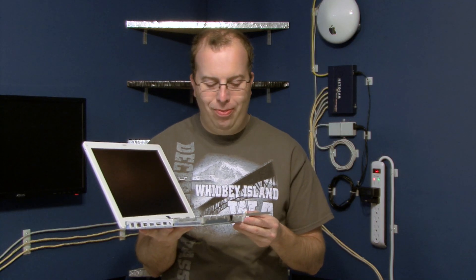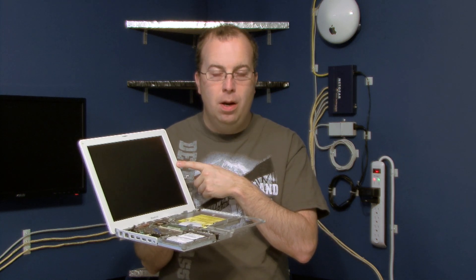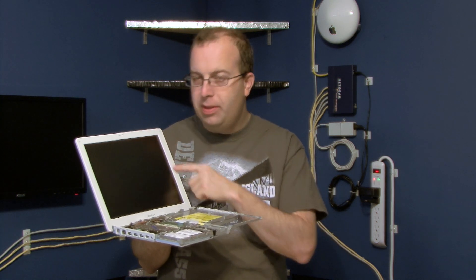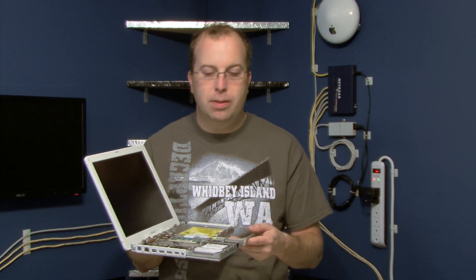On this iBook G4, the reed switch is here and the magnet is here. On some older iBook G4s, and especially the iBook G3s, it's backwards — the magnet is here and you have to take the screen apart to find the reed switch. However, there should be a wire running from the reed switch down to the motherboard so you can unplug it the same way. You just have to make sure you know where the wire is.